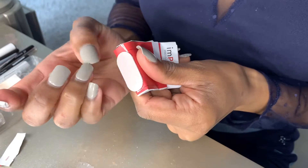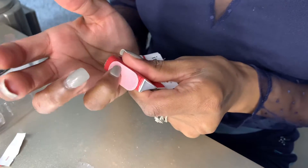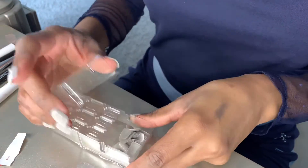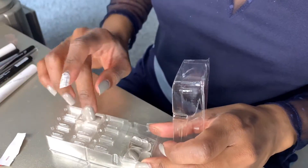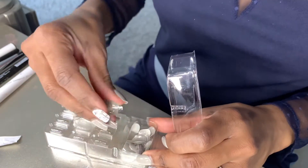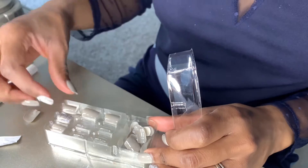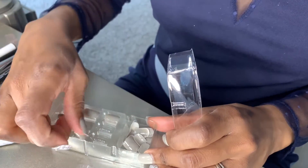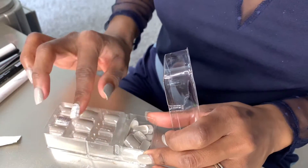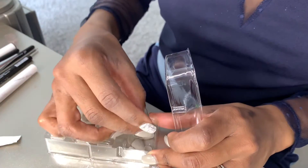These nails lasted me a week and would have lasted longer — I had to force them off. I only changed them out because I wanted a different color for Valentine's Day. I keep my old nail sets in what I call my nail salon. I'm putting them back into a little display format in their original openings so they look cute on display and I can reuse them if I have enough.